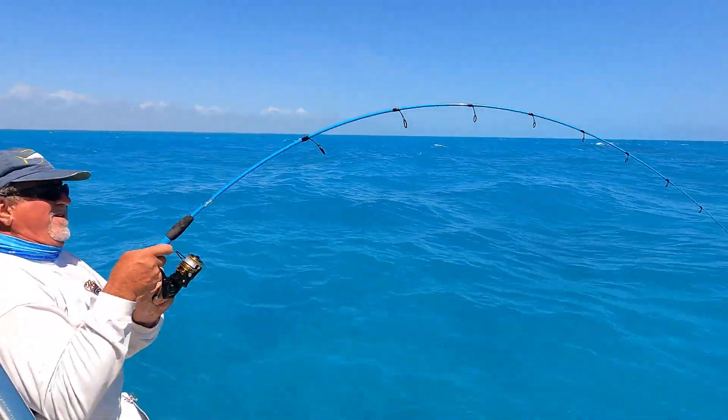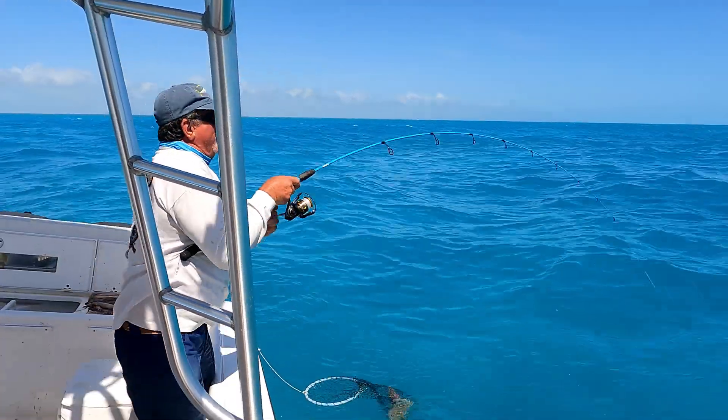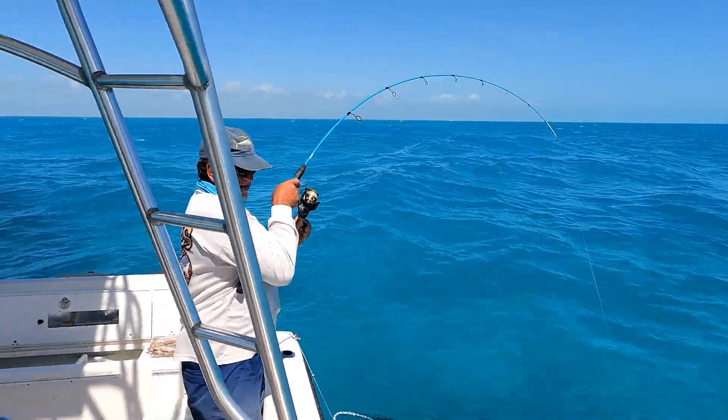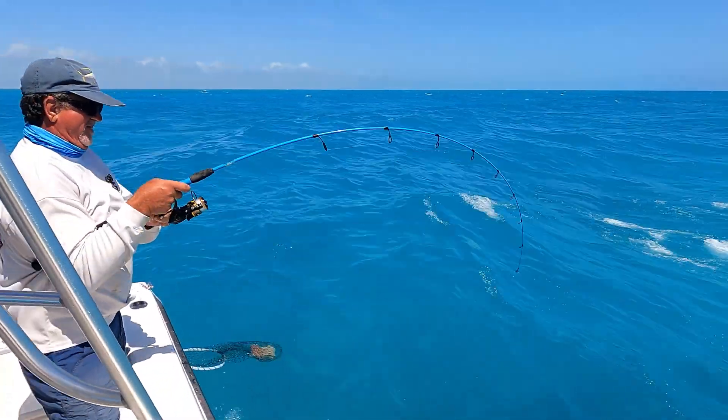Al's on something big, good job buddy. Oh, I got a yellowtail! Mike's got a yellowtail on the back — we're doubled up. Al's bringing something in nice.